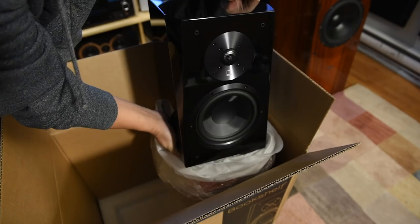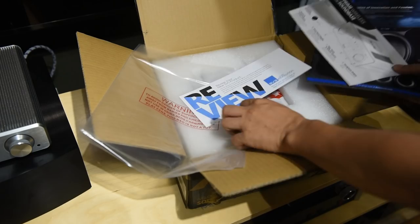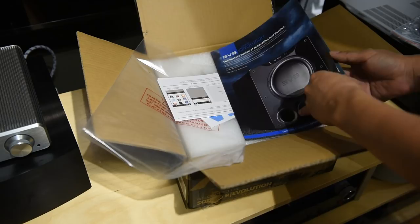Now let me start by asking — for those of you who own the SVS Ultra speakers, what are the two things you really like about them? Put it in the comment section below. And for those of you considering buying the Ultra, given that you've gone over almost 10 years of available reviews online, what is that one thing you have to be aware of?